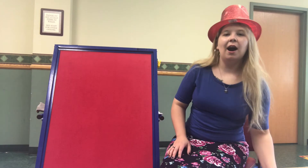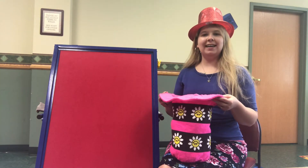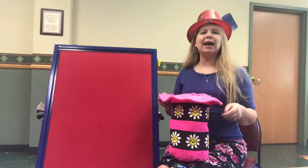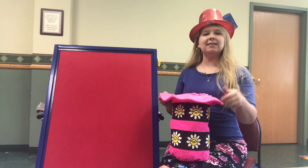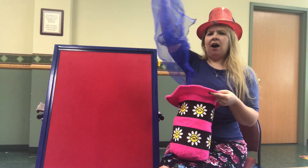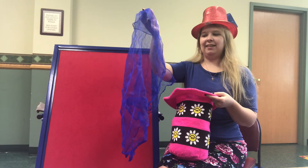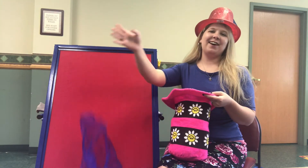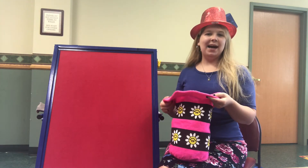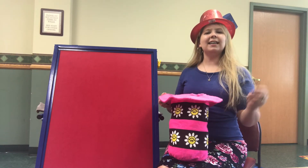I have a magic hat. Magic, magic in my hat, I can pull a rabbit out just like that. That's not a rabbit — what is it? That's a scarf. Let's try again. Magic, magic in my hat, I can pull a rabbit out just like that.